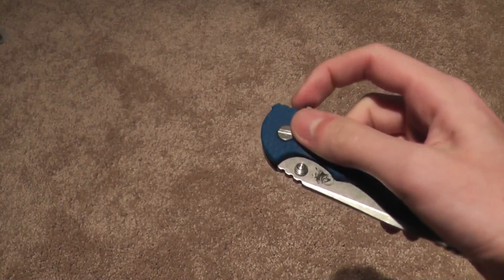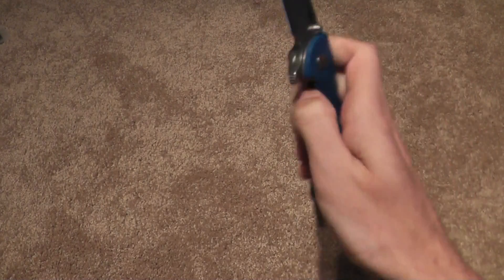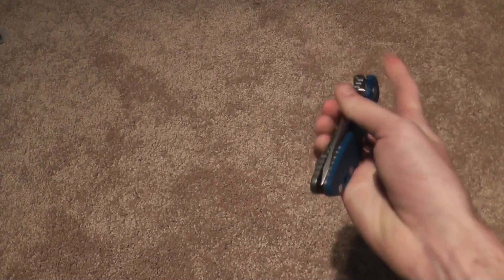No modifications done to it either. Great detent, though. See you guys later. Have a great day.